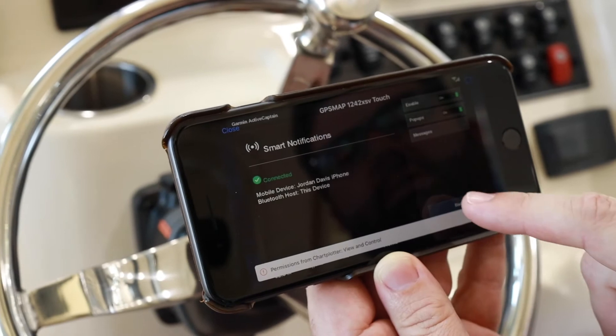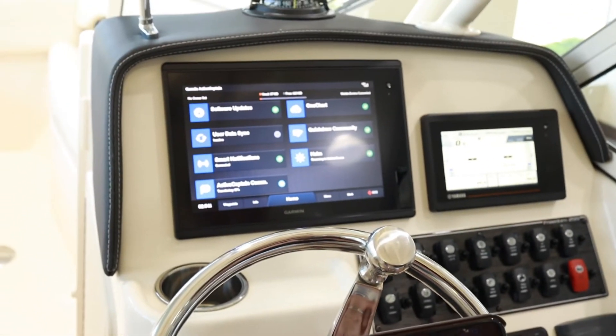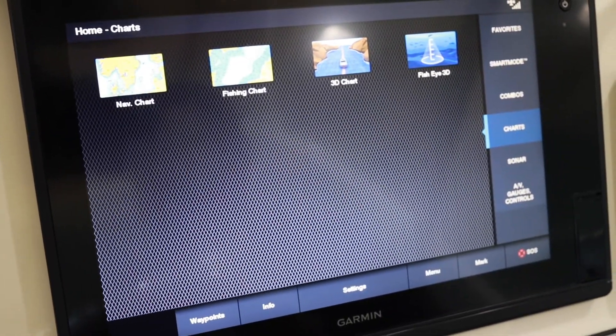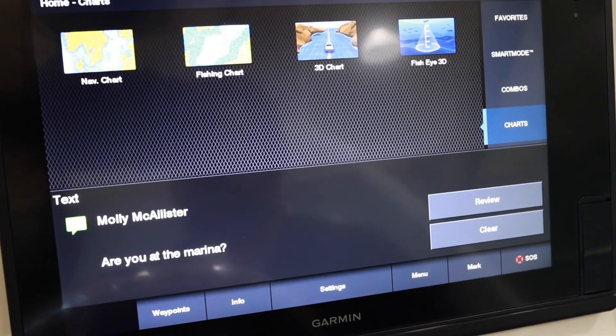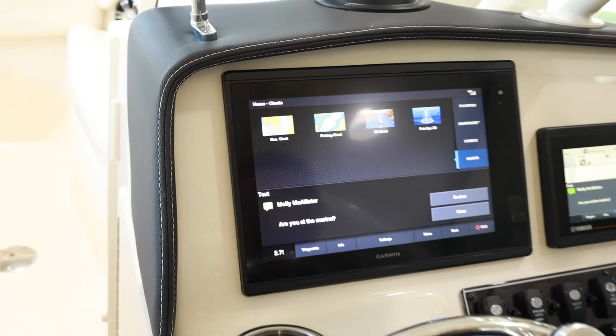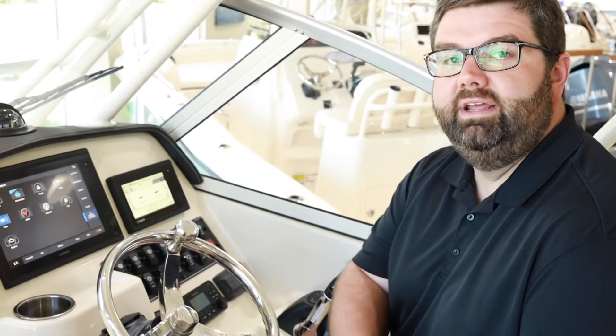Now that I've done this and come back to my mobile device, I can control everything right here — you'll see things changing on the screen just as if I were touching the Garmin screen itself. Now that you're connected and have Smart Notifications enabled, when you receive a text message it'll be displayed on the screen. The same is true for phone calls — it's a much safer way to see what's going on than to be digging for your phone while you're running the boat.